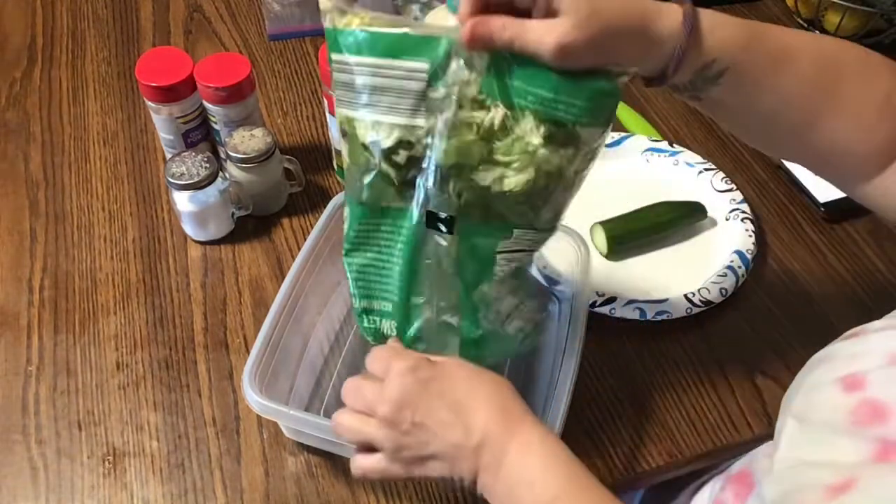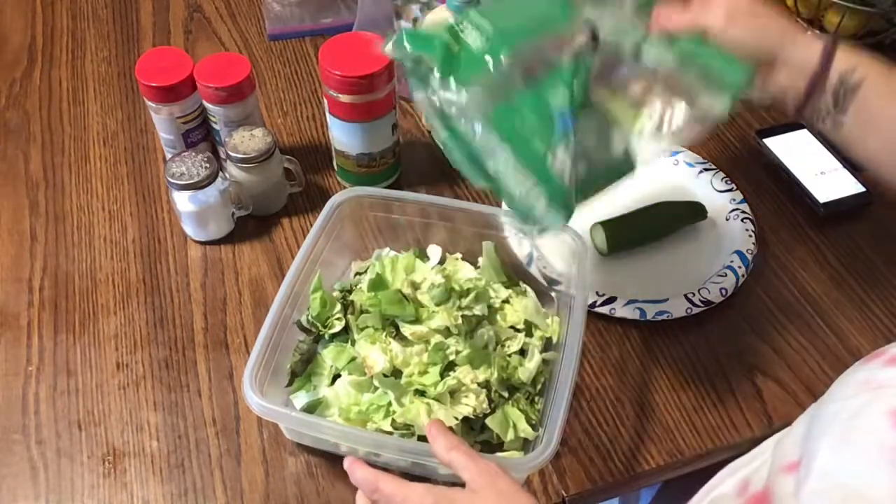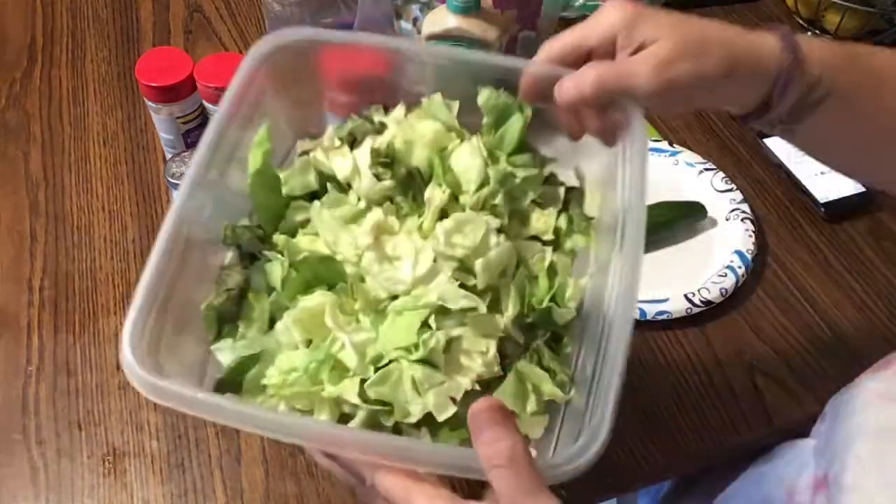Now it's just one bag. Just bought this lettuce — nice and fresh, guys.